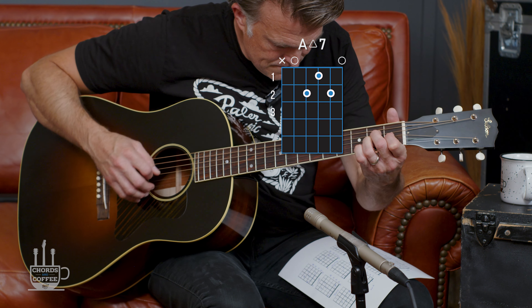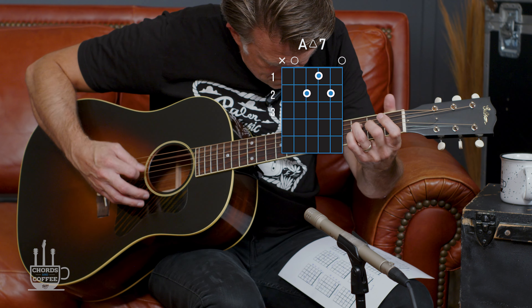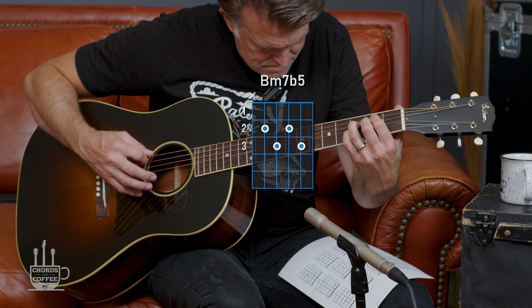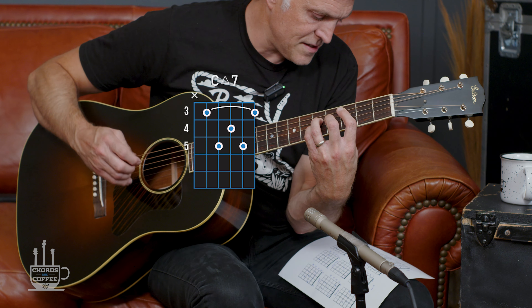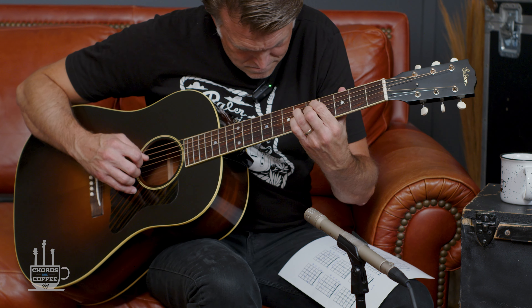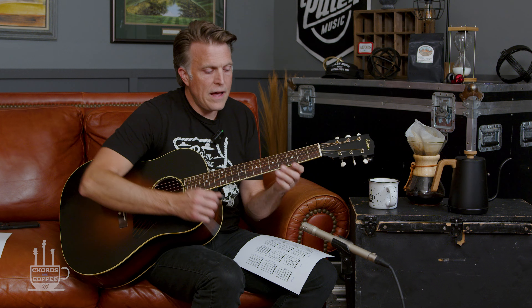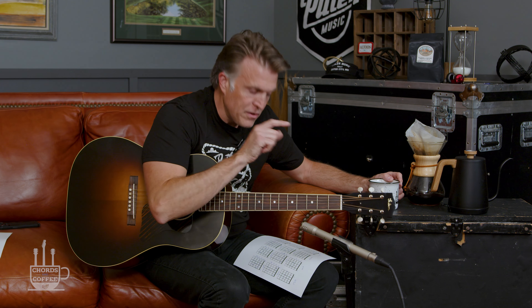So listen to this progression. Listen to how nicely it changes keys into a C major 7. All of those chords had in common this little chord grip that's just moving around. If that little mathematical equation works there, it has to work everywhere — and that's what we're going to explore: some really cool chord grips based off that one little formula.